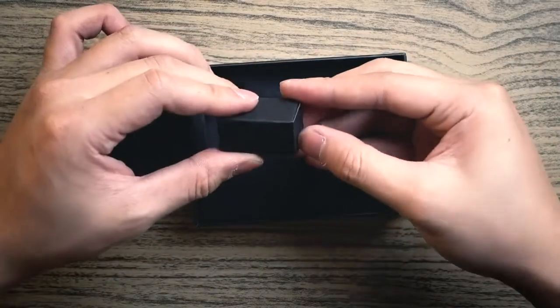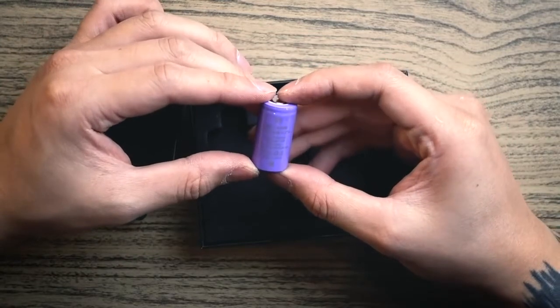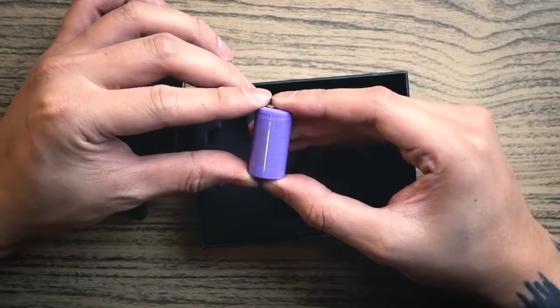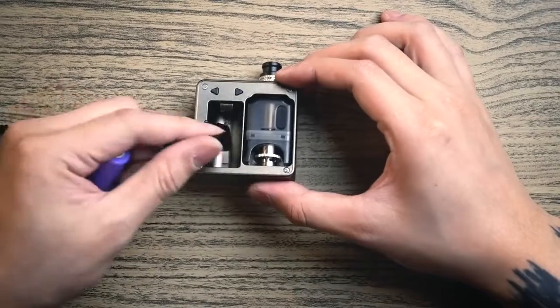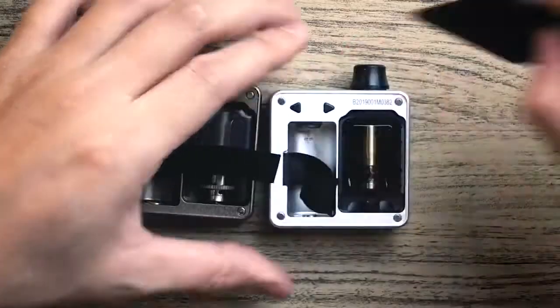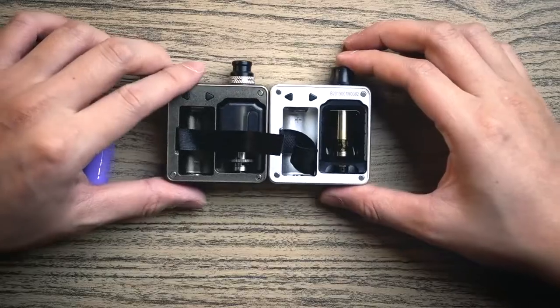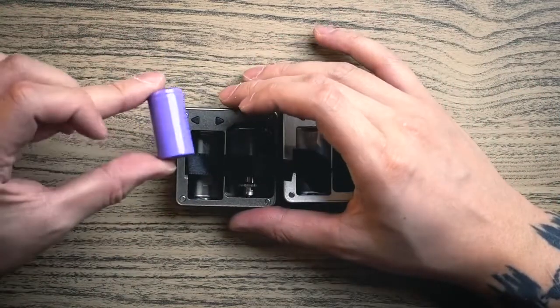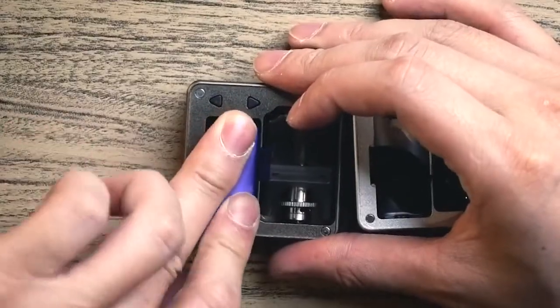Last but not least, they give you a battery — this is an IMR18350, 1100mAh, 3.7 volt. To open the device, you slide it like this and insert the battery. Inside looks very similar to the previous Bantam box with just a few minor upgrades. The positive end goes in at the top.